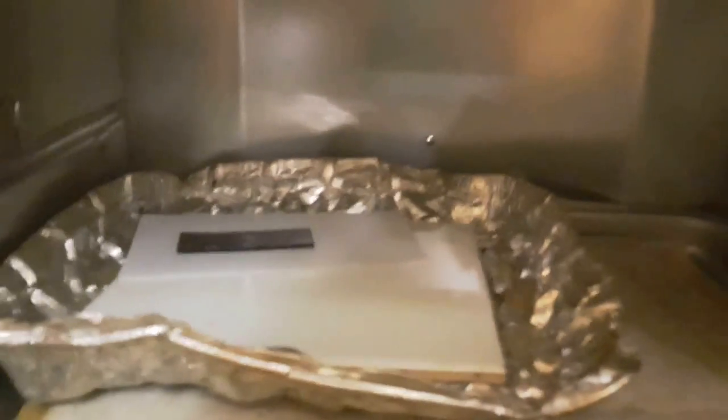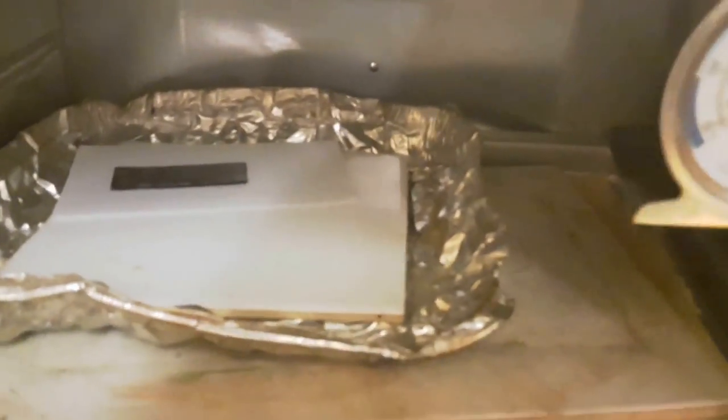I have a fire brick placed between the heating elements, and I also have one on top of the oven just to help hold the heat. Those fire bricks I got somewhere that sells fireplaces. I bought them a long time ago because I used to solder on them, but they really help hold the heat. Ceramic tiles will do the same thing — even regular bricks — whatever you can put in the oven to keep that temperature steady.